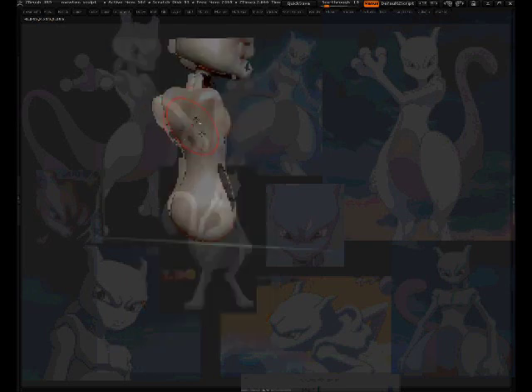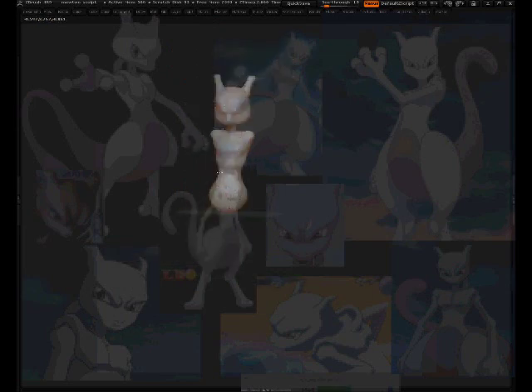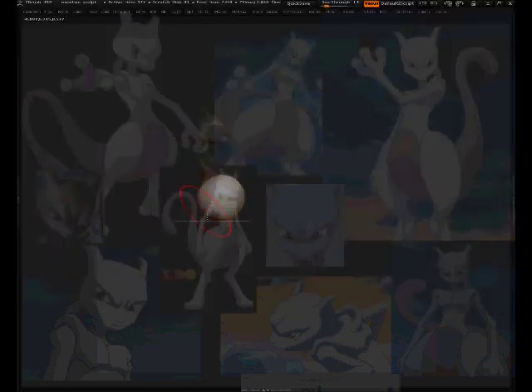Now I'm going to add another sphere, bigger, and use the grab tool to push it around. Mewtwo's character is a little bit heavy on the bottom. Looking at the references, it seems it's about twice the width — we can check that by lining it up. Then it has a smooth transition. His legs overlap everything so they go in second, but the rest is smooth. Going to Dynamesh all this together.